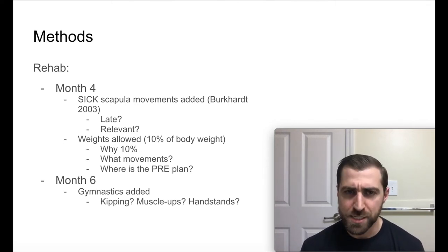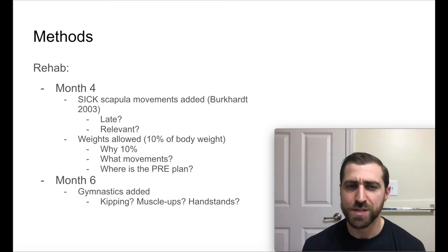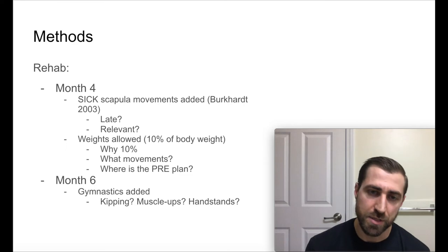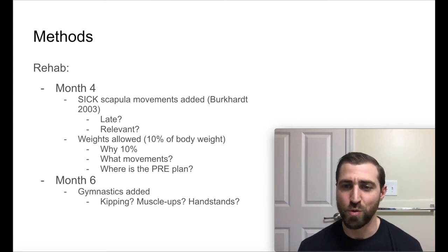Also at month four, they allowed weights to be used — they started with 10% of body weight, though I don't know why that specific percentage. I'd also like to know more about what movements they used. They didn't give a lot of information about progressive resistance exercise — when were you allowed to perform strengthening and what did it look like? Athletes were not allowed to do gymnastics until month six. I don't love that as a blanket rule, because there are all different gymnastics movements — a pull-up is different from a handstand push-up, kipping is different from strict, and muscle-ups are more advanced than regular kipping. I think it's best to incorporate lower level gymnastics first and progress over time.